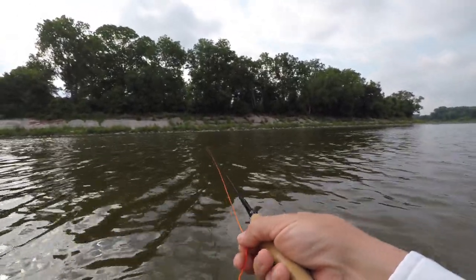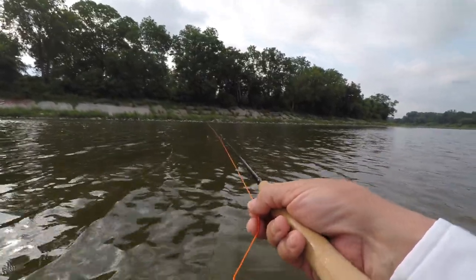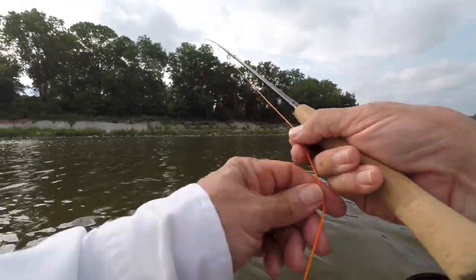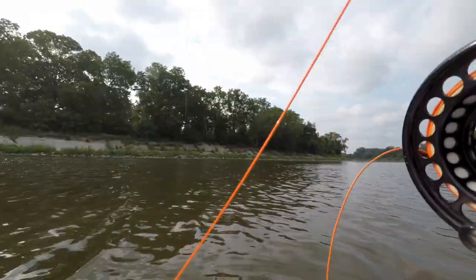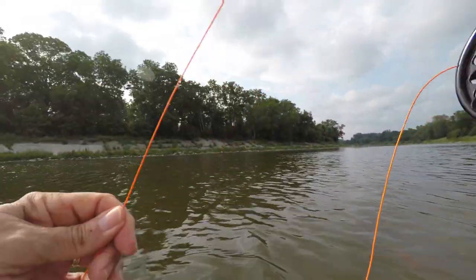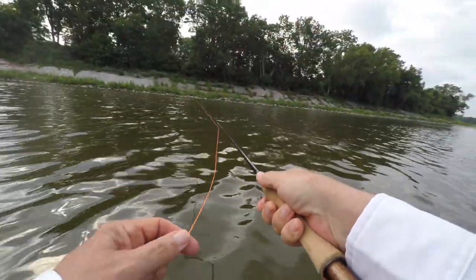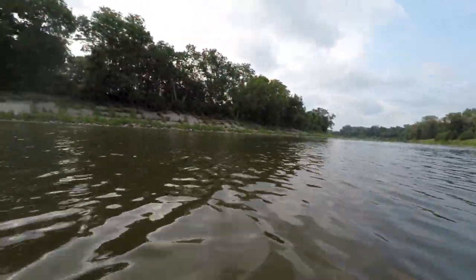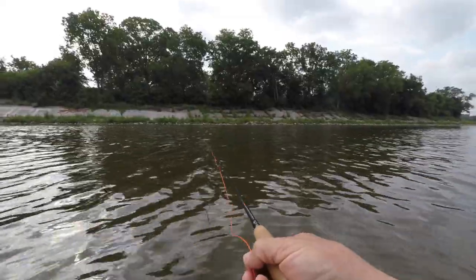I'm not hitting bottom at all here. It's only when I get close and the fly is no longer in current — it's more like I'm into frog water — so I just lift the rod tip and I don't have to worry about hitting bottom. I had one on — a little guy. I tried to roll cast it out and there was a little guy on the end of it.